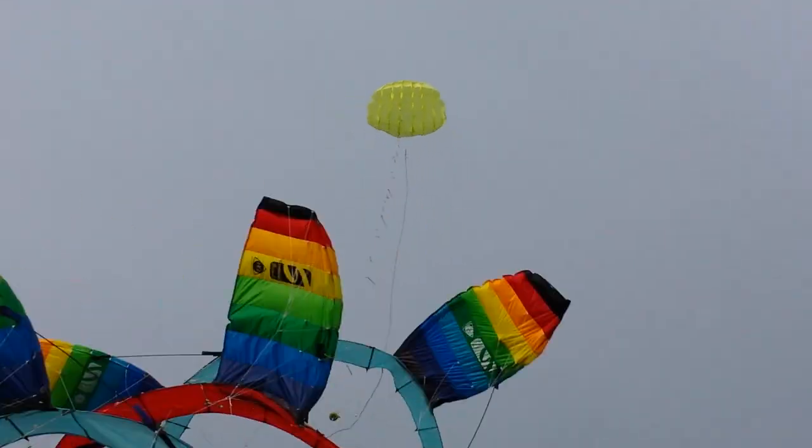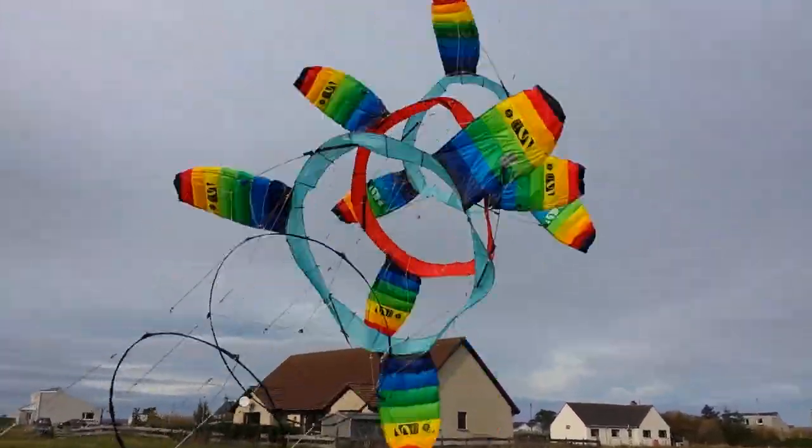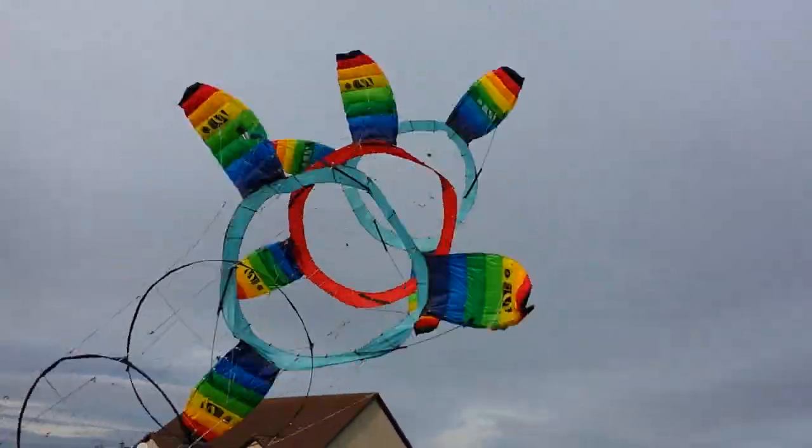It needs a much longer line and stronger winds to keep that steady. They're flying okay. I'm going to turn the boat up — I'm going to do it.